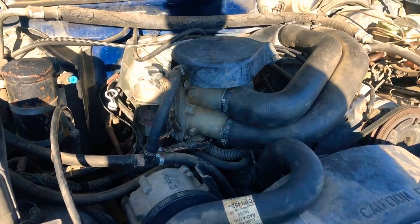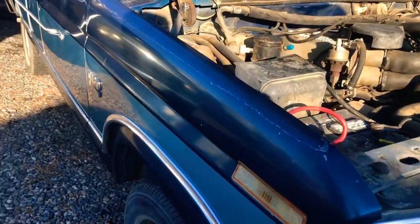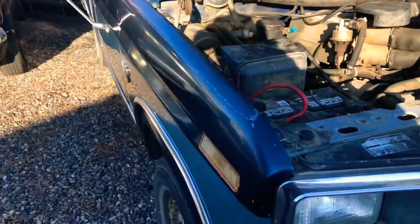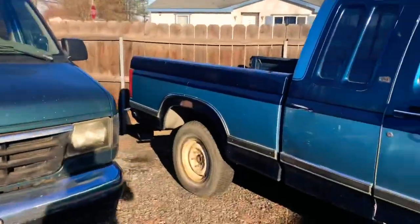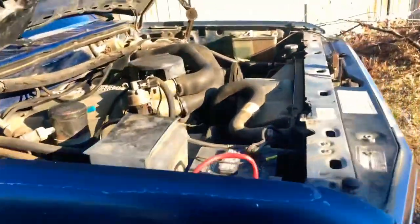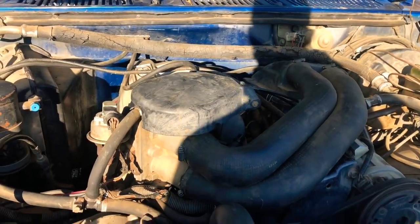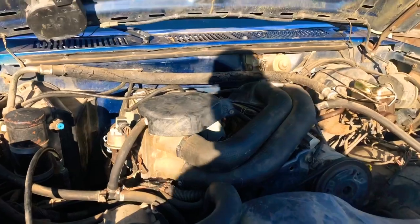I'm going to take the motor out of this and then send it down the road — probably part it out. It seems like a great truck and it's complete, but even if it were absolutely perfect it wouldn't be worth that much. It's not four-wheel drive, and for some reason extended cabs just aren't that popular — the short bed single cabs, especially four-wheel drive, are what people love. So I'll take some parts off of it. If you see this video and want some parts other than the drivetrain, just let me know — body parts, interior parts. I want somebody's bullnose Ford truck to benefit from this one giving its life.